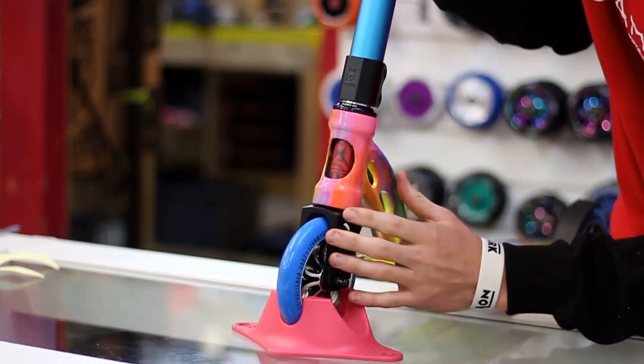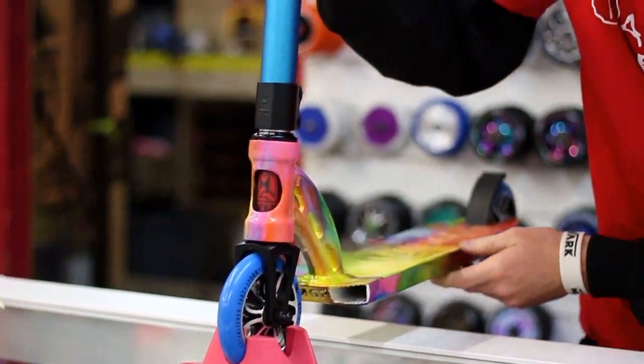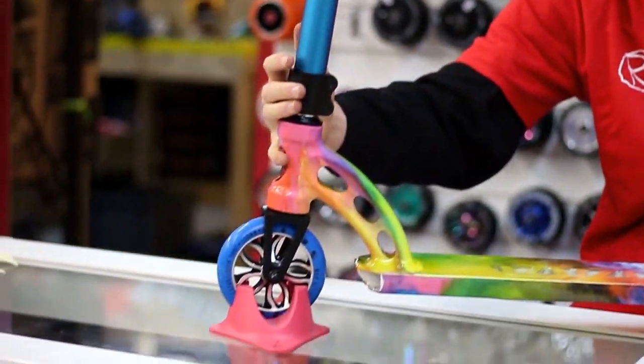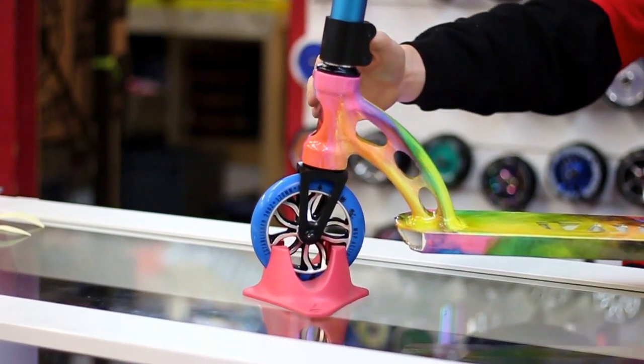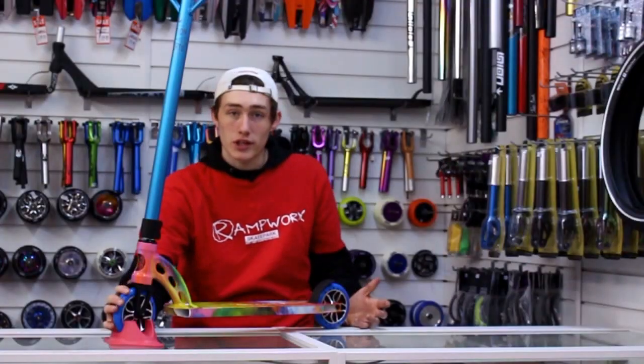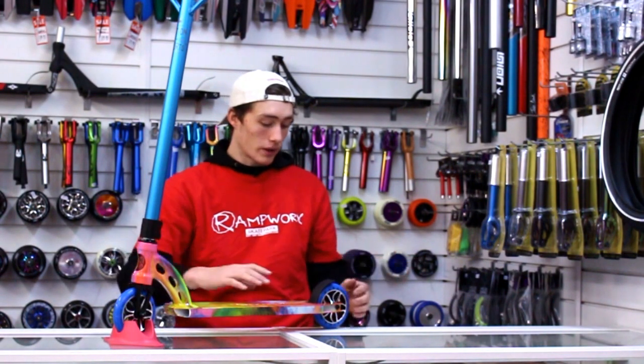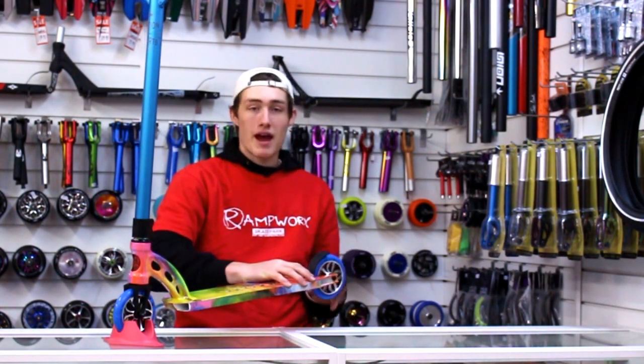We've got that nice cut out on the front of the deck which lets us see the MGP sign on our IHC forks. They're also black and they've got the red sign on the front there. As for the wheels, we've got the MFX switchblade wheels coming in 120mm. They're really good wheels — they've got the ABEC 11 bearings in.